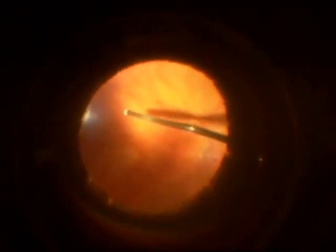Here you're seeing the vitrectomy. The vitreous can be seen in the light pipe — it's the cloudy substance on the left-hand side of the picture.